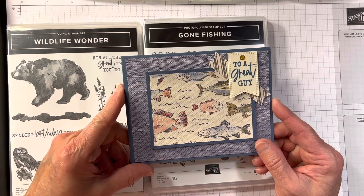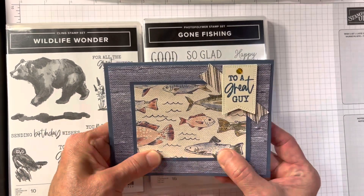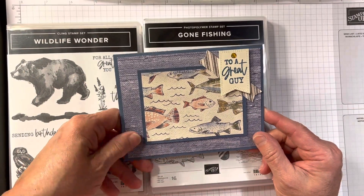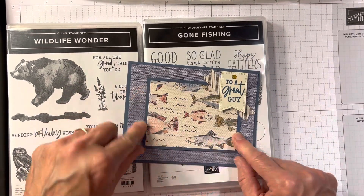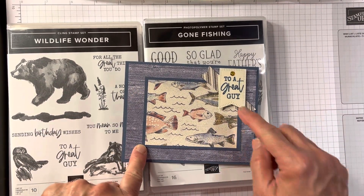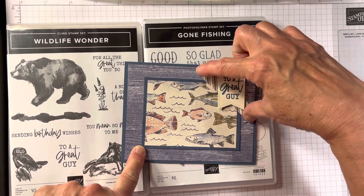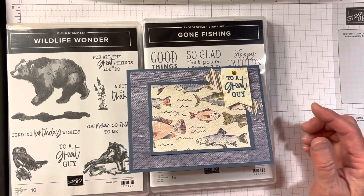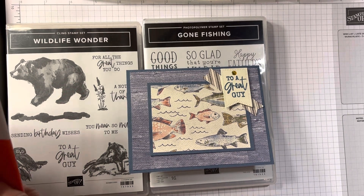Amy Kenders had this on her website. I used some of her ideas and some I did my own thing. She had two of these little things, but I made this piece smaller, so two just didn't look right, so I only did one. This little piece is from the Designer Series paper that goes with the Gone Fishing, and it is cut out with stylish shapes.